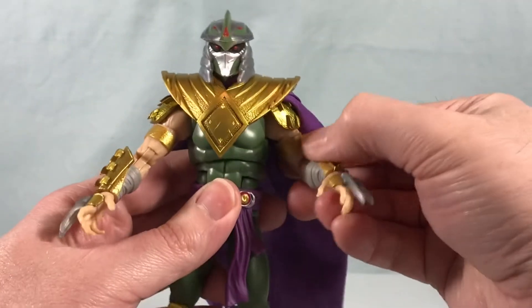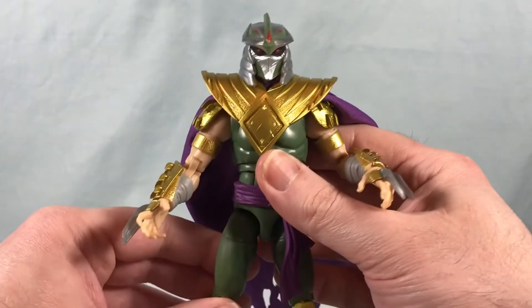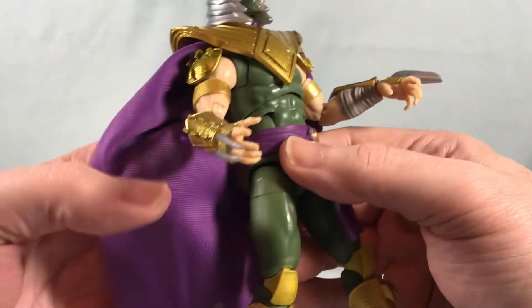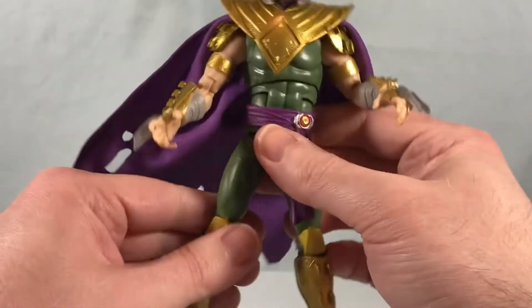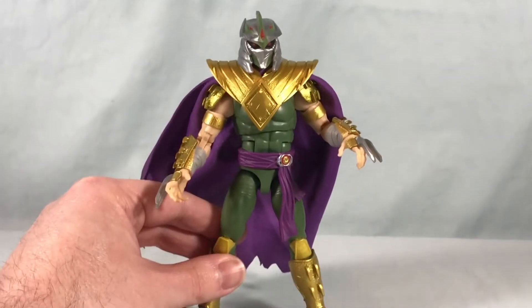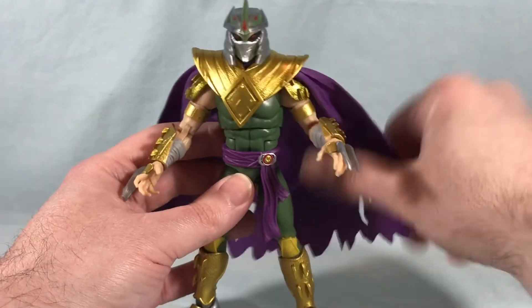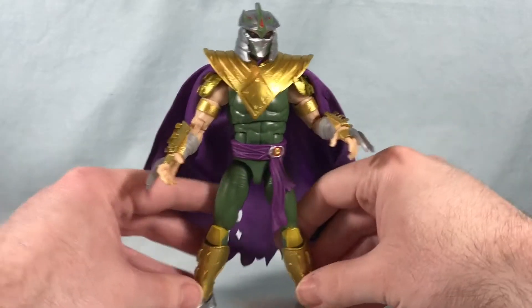He looks great, he really does look good. All the gold paint is really sharp — I think they did a really nice job with that. I absolutely love the cape, and just all in all really nice poseability. Really great looking figure. I loved this form when it was first revealed in the comics, so to now have a physical representation of it is just really really cool.